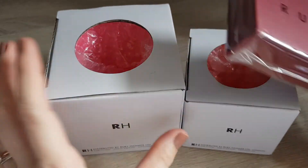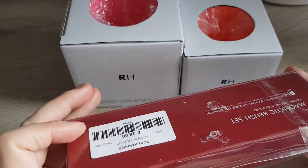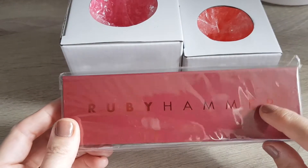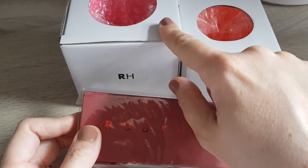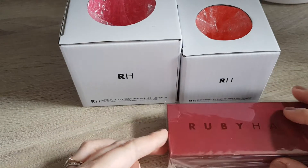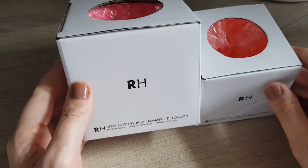I only got literally three items. We went recently on a little day trip to Soho Farmhouse and they have a shop there — they stocked some stuff from Ruby Hammer. I had seen the stuff online before, specifically these pots, and when I saw them there in person I said maybe that's a sign, so I decided to get them.